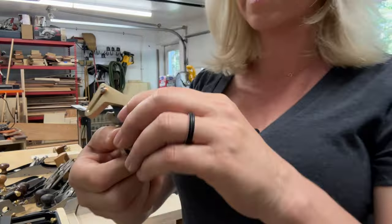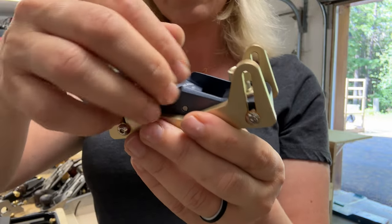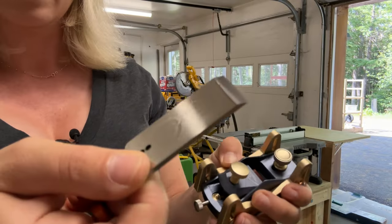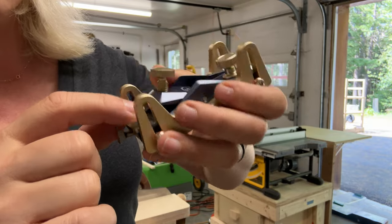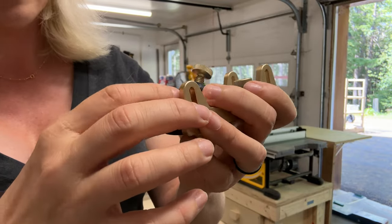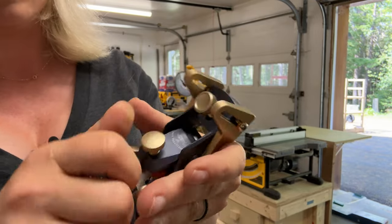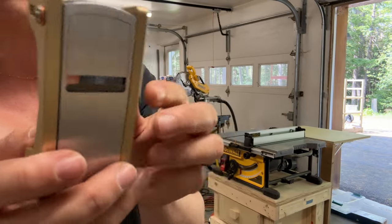What I like about this one, and why I think it's a great plane for beginners, is that it is really, really easy to adjust. It just has this one knob. If you want to take the blade out, it has this little orange magnetic piece that sits on your blade — you can pull the blade right out. It only goes in one way, bevel up. It has these two holes that fit onto a knob, then you take your magnetic orange piece which puts just the right pressure on it, tighten it, and then this knob moves your blade up and down. Really, really easy to use.